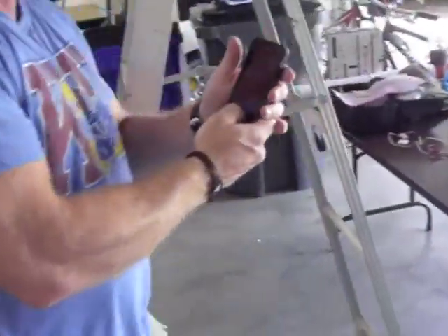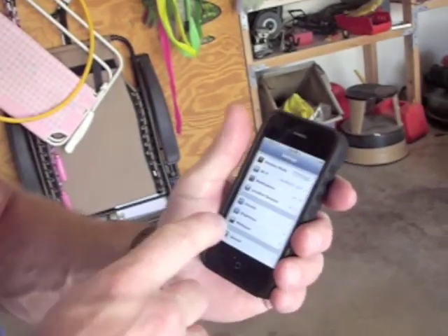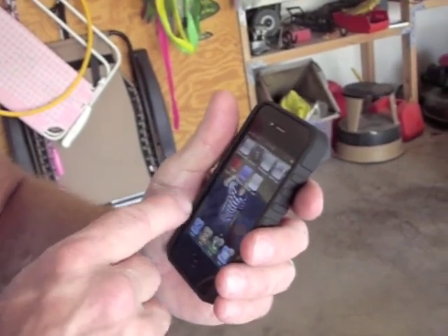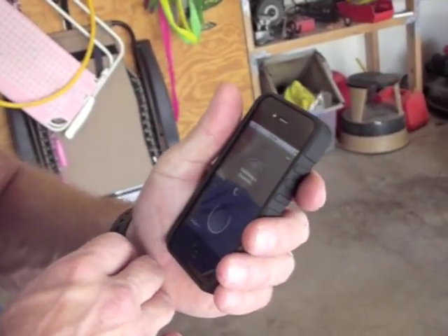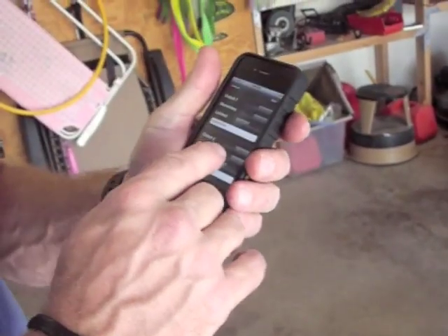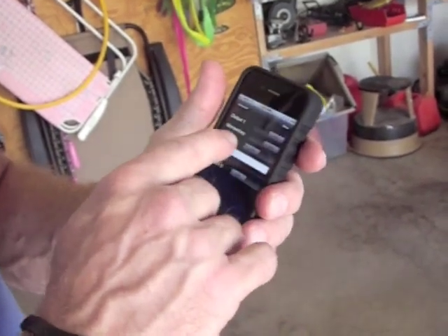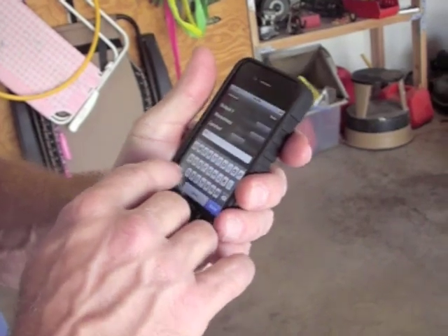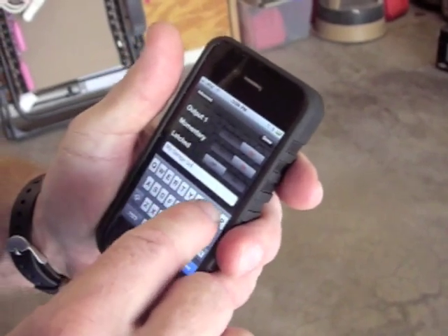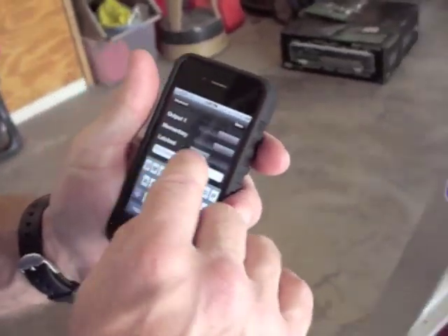I'll go over here to my iPhone and make sure it's connected to my home WiFi — which it is. I'm going to find the NERD app and launch it. I'm going to go in here and edit it — I'm only using one output so I'm going to shut output two off, no need in getting confused. Then I'm going to call output one 'my garage door' and make sure it's set to momentary, because I don't want the output to be latched on — and it is set to momentary.